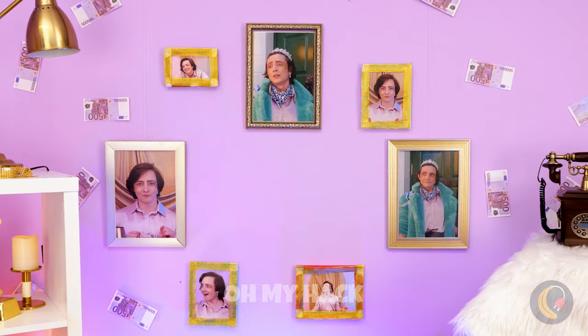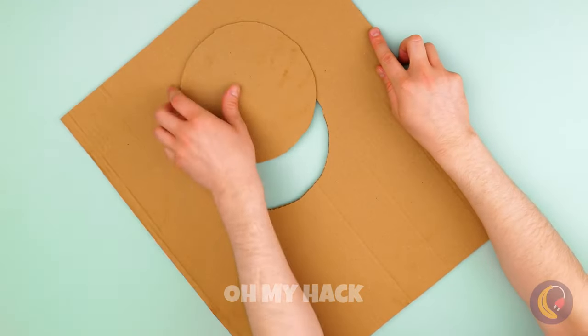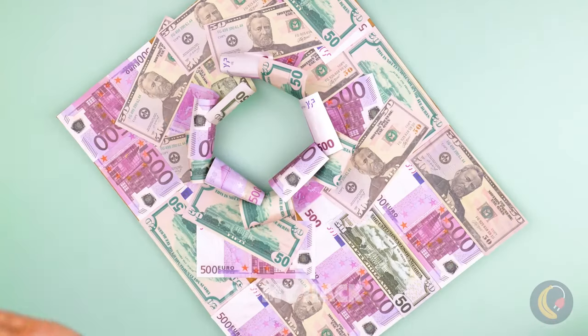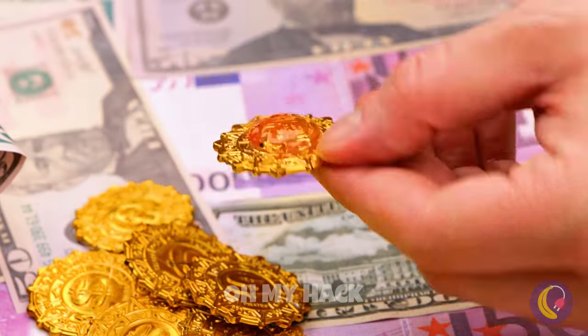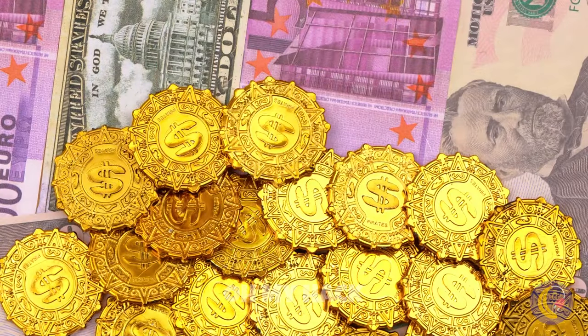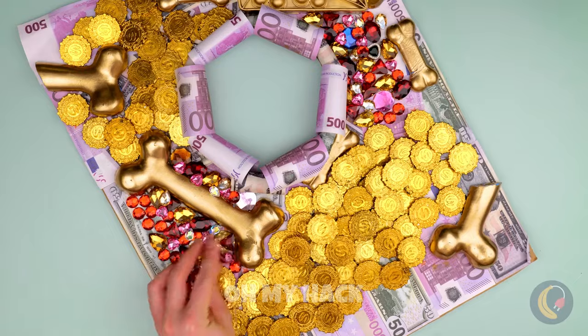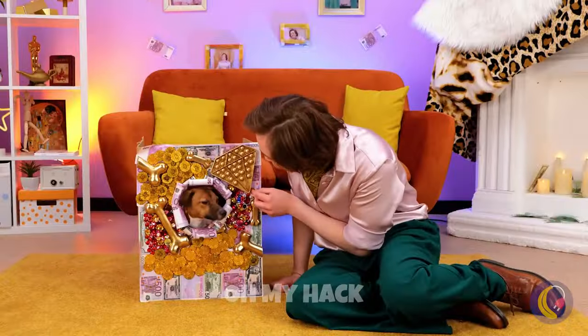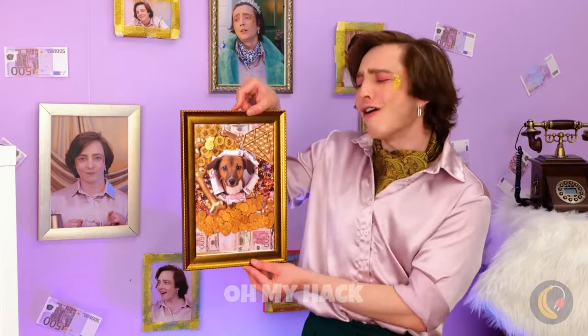Any other photo ideas? Let's make a fun border. Now pick a theme. The source of all happiness — money. Just don't use the real kind. Though by the looks of things, this new owner can probably afford to. He'll look so handsome in his portrait, surrounded by money. Just like Scrooge McDuck.